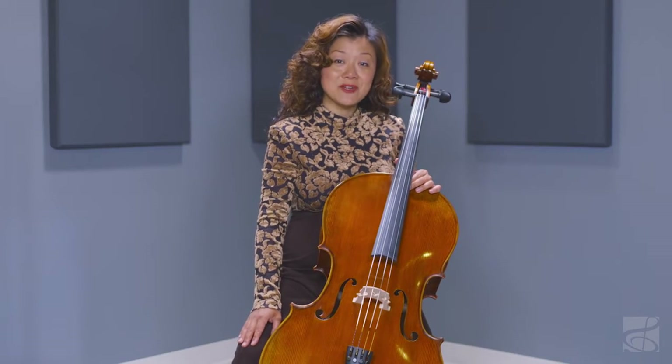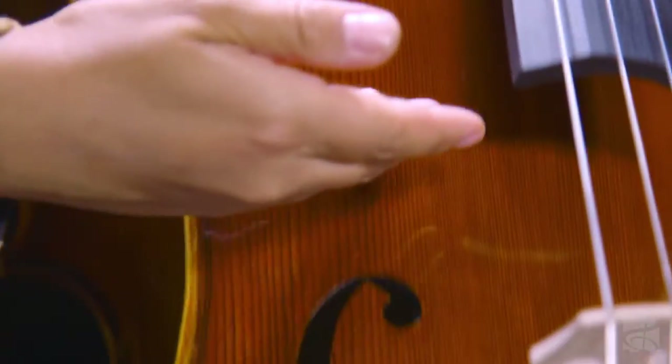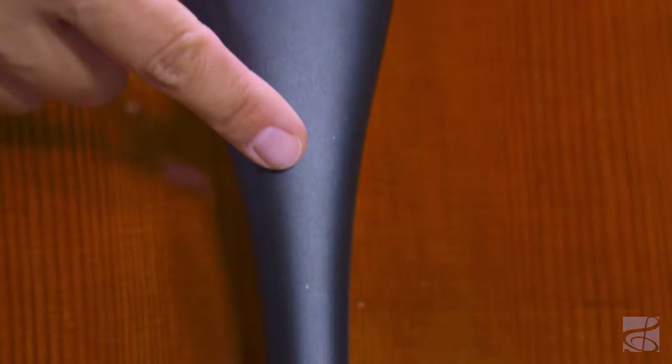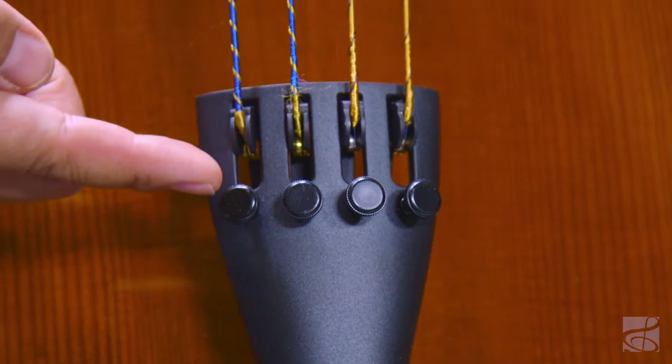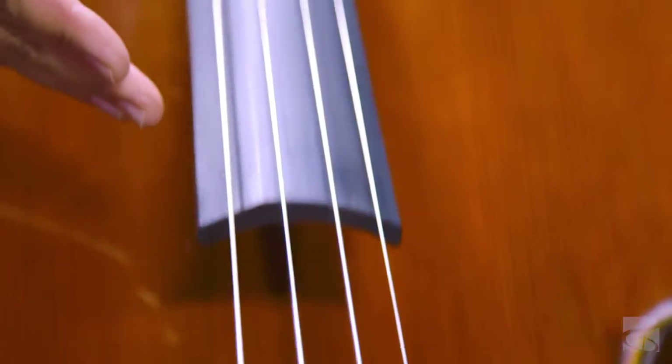This instrument is meticulously hand-carved and has a premium spruce top with highly flamed maple back and sides. It also features Wittner fittings, a Wittner tailpiece with integrated tuners, and Larsen ND and Jargar Helicore G and C strings. The varnish is a beautiful hand-applied antique amber spirit finish.